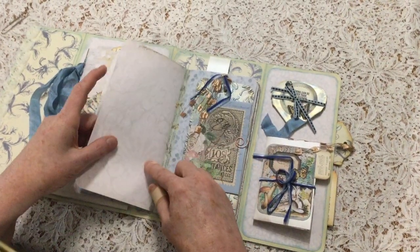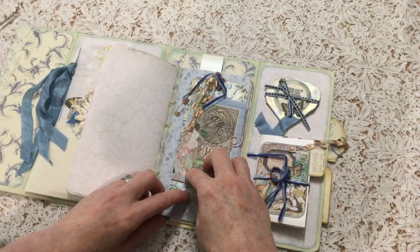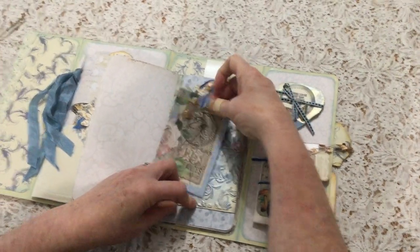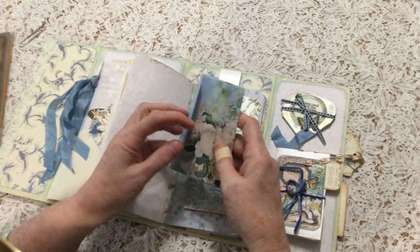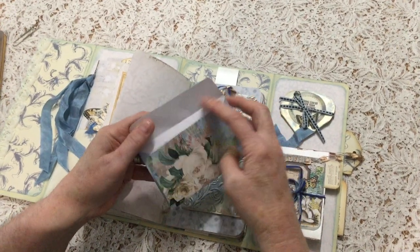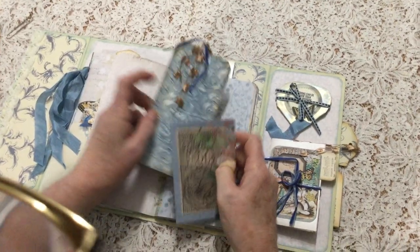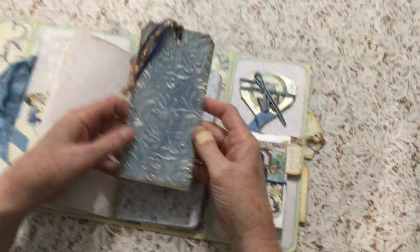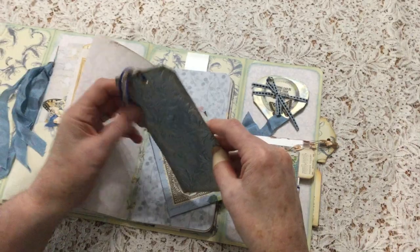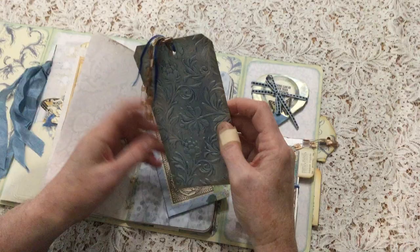And these are all kit papers as well, except for those more creamy, lacy ones. All the pages are from the kit. This is my favourite envelope — isn't that so elegant? And that just opens up, so I've left it open because you can use it as an envelope if you want to close it up, but it could also be for journaling. And I've made this tag and I've used a 3D embossing folder and then I've gilded it with blue and gold.